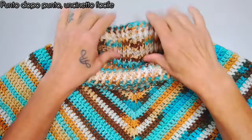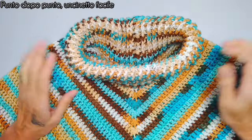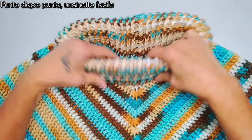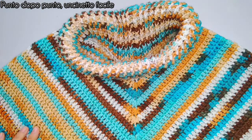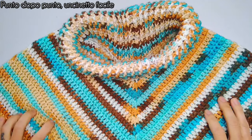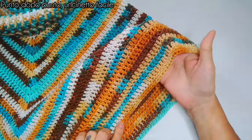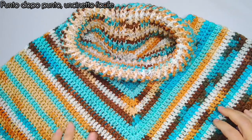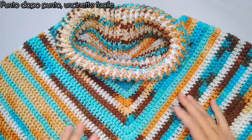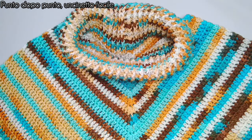È davvero molto semplice. Sono partita con un collo da risvoltare, a punti a rilievo davanti e dietro, per dare questo effetto un po' elastico. Dopodiché ho proseguito a punti alti per tutta la grandezza del poncio e sono andata poi a rifinire con un giro di mezzi punti alti, mettendo il lavoro dal rovescio. Ho usato un filato e un uncinetto medio-grossi, quindi è cresciuto in maniera veloce e ci si impiega relativamente poco tempo.